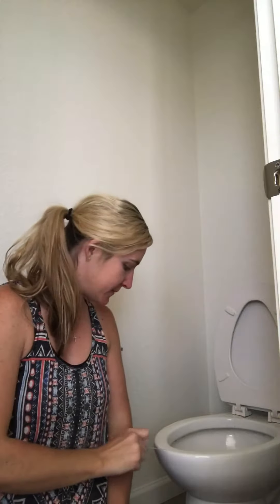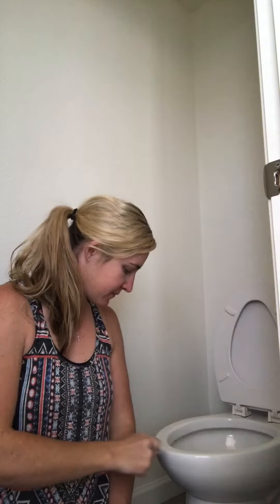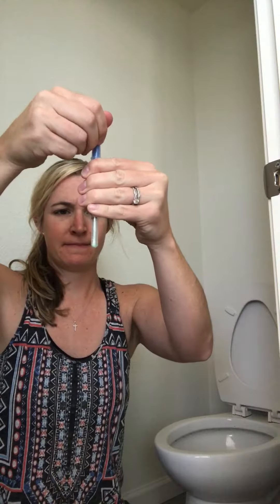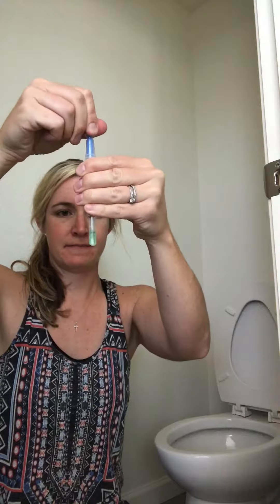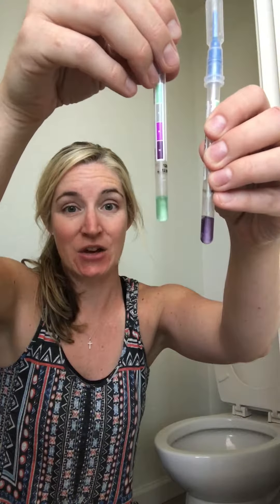So here's our dirty test — I'm going to place it right here. Here's a second test we're going to run; it should be green for clean. Check it out — perfectly clean. This is our dirty purple before, microfiber Norwex EnviroCloth plus water after — perfectly green.